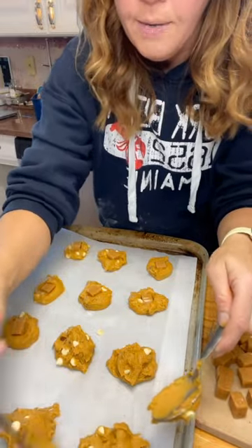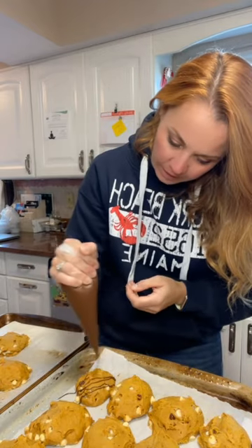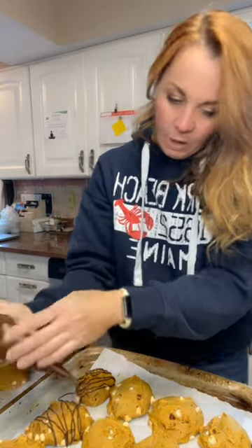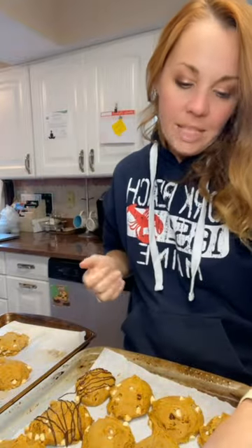Our pumpkin spice caramel latte cookies are out of the oven and cooled. I just have a bag of chocolate and we're gonna drizzle a little chocolate over them. You don't need a lot — you just want that little hint of it because that flavor is gonna be incredible.